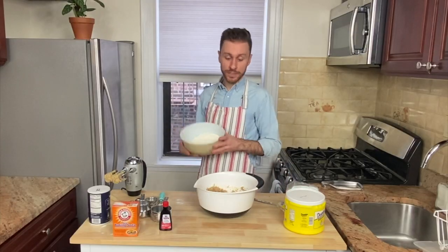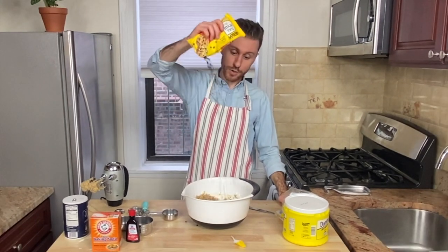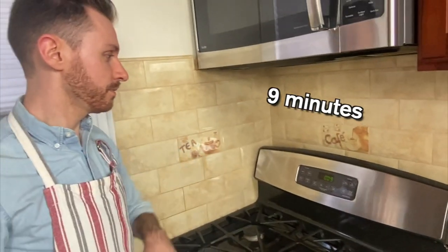Now it's time to do the final steps, follow them and you'll succeed. Stir in the flour mixture till it's blended, stir in the chocolate chips — oh so splendid. Place the rounded dough balls on a cookie sheet, then bake for nine minutes, they're gonna feel the heat.